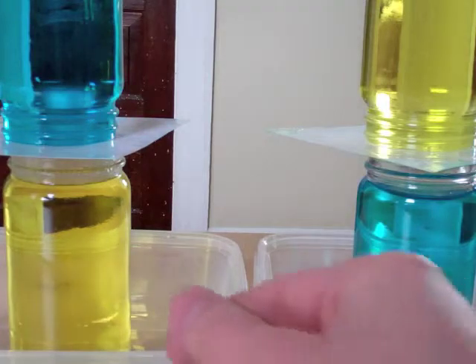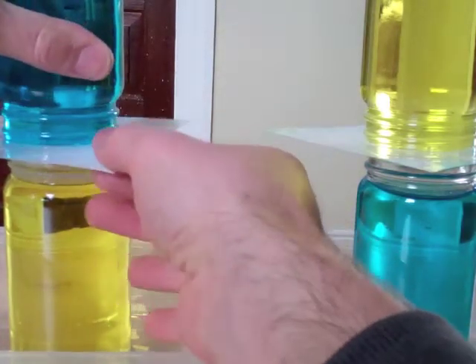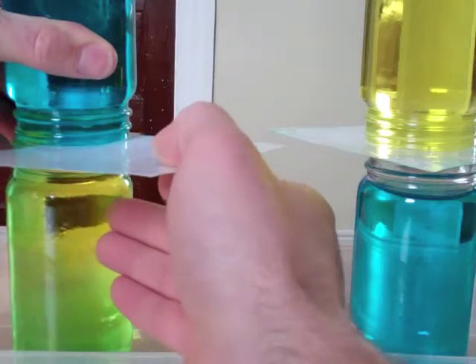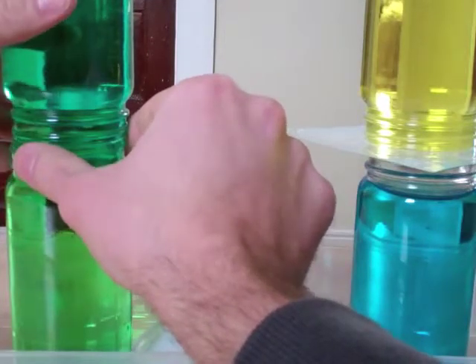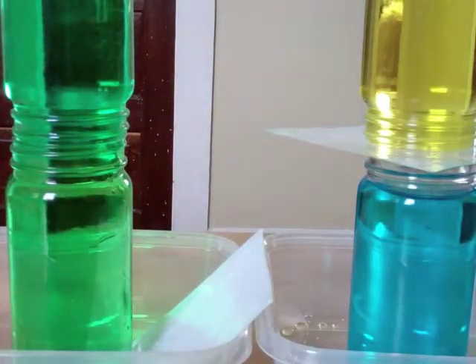If you move the one with the hot water on the bottom, the warm water will rise and mix, so you do end up with green water.